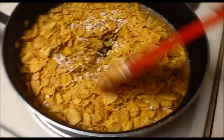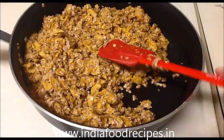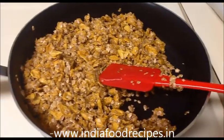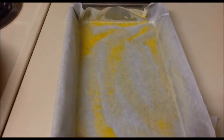Mix everything together gently off the heat. Now I am going to add all the oats mixture into this pan. I already placed wax paper and coated it with butter. For this coating I used butter spray.